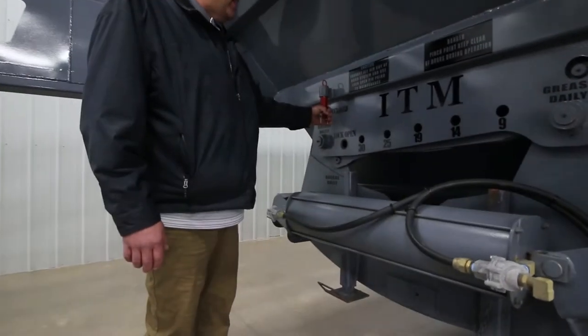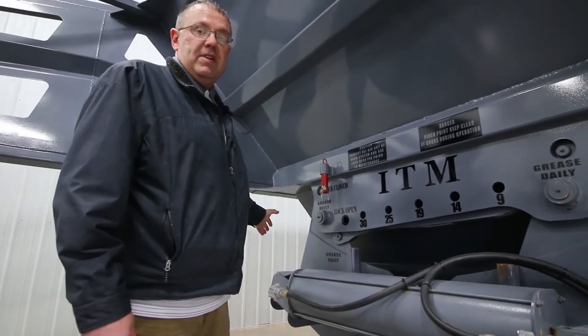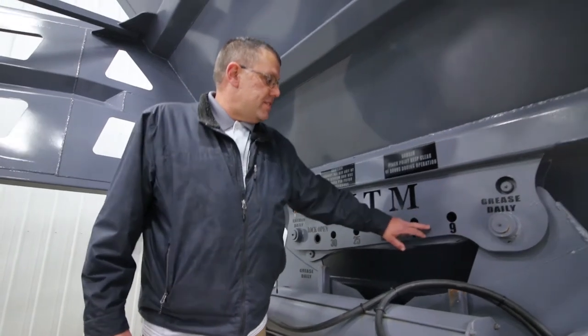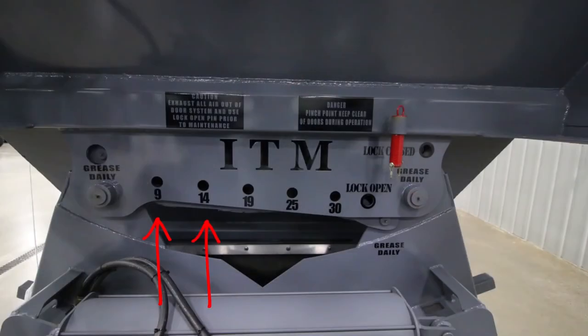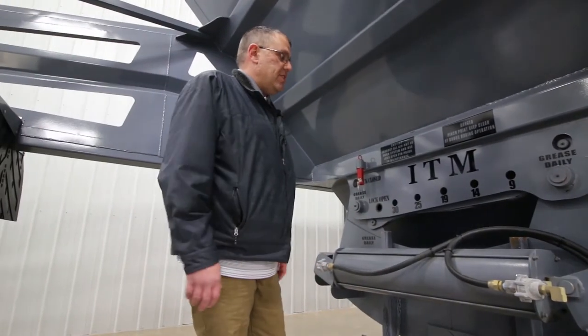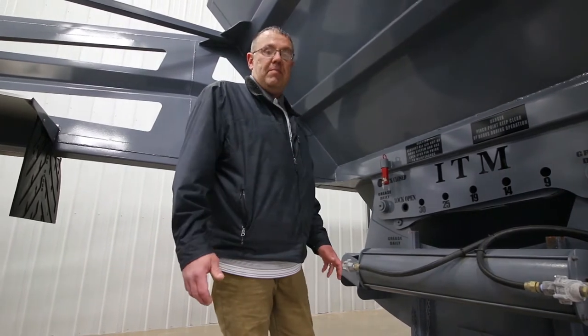The standard gate settings for these trailers — you can set them wide open to dump the load out fast. If you want to put pins in the front of the trailer, this is all standard. You have a 9 inch, 14 inch, 19 inch, 25 and 30 inch door opening. That way you can vary your settings on whether you're spreading road gravel or whatever you happen to be doing.